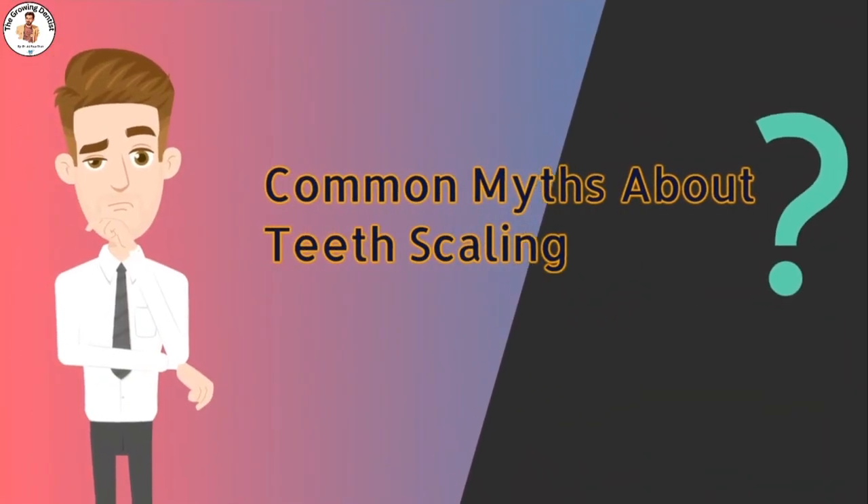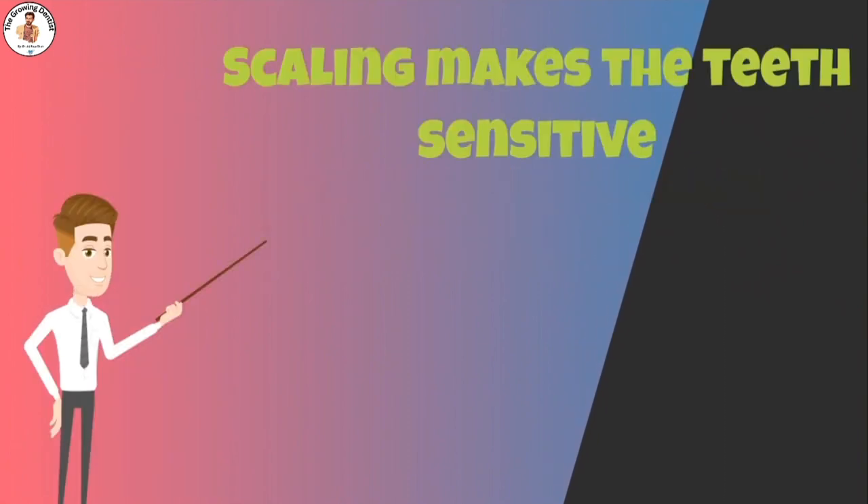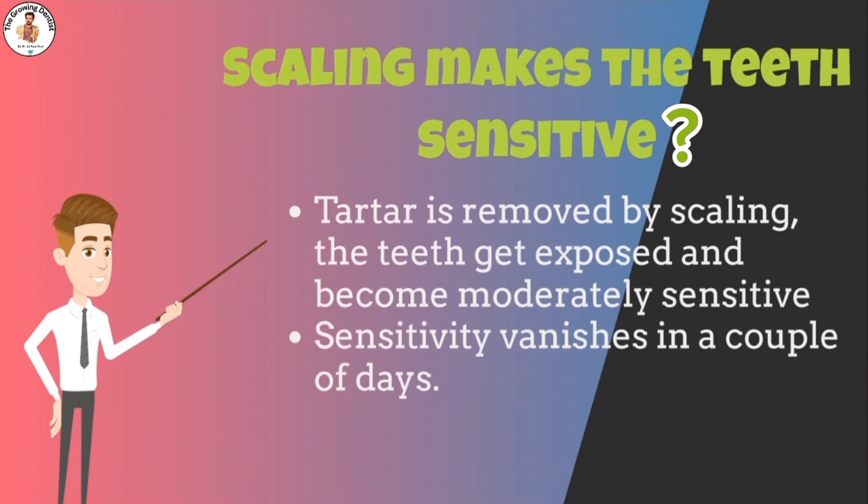Some people believe that scaling makes the teeth sensitive. With the onset of gum disease, the gaps between teeth get filled with tartar. When this tartar is removed by scaling, the teeth become exposed to the oral environment and become moderately sensitive. In most cases, this sensitivity vanishes within a couple of days.